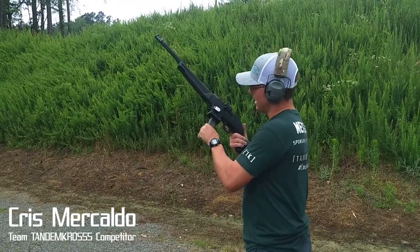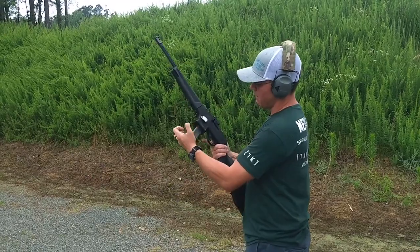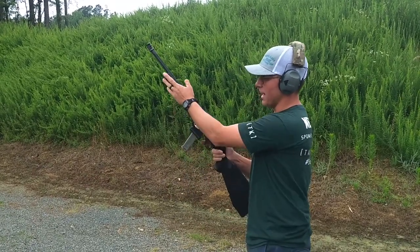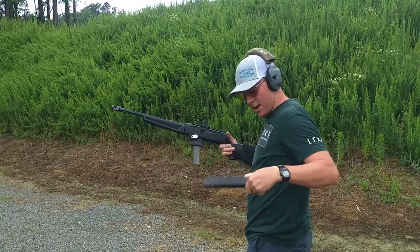Chris Mercado here with Tandem Cross Ruger PCC. Tandem Cross sent me their new prototype magazine release. I got it mounted on the left side of the gun so when I come in I can hit it and do a reload. I'm gonna do a reload out of my pocket.